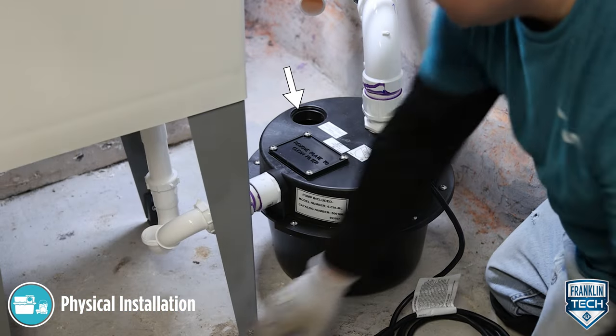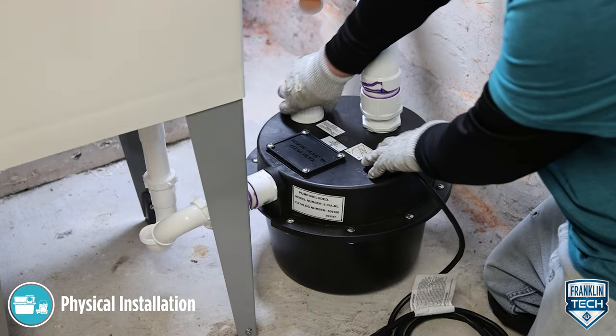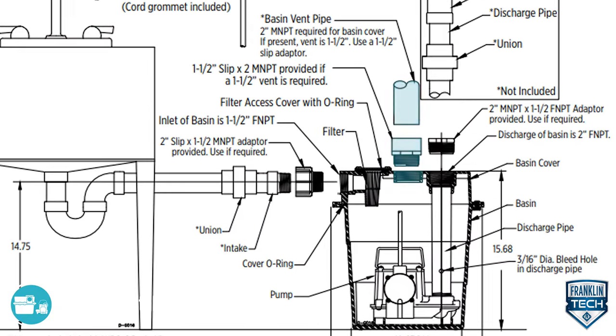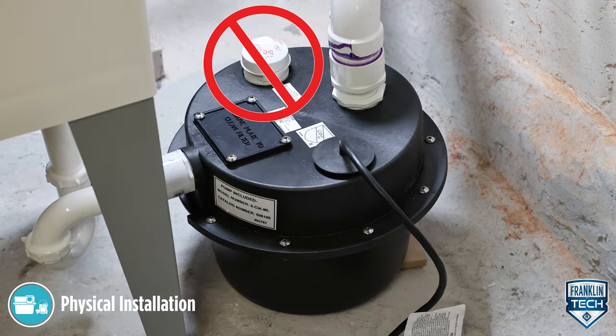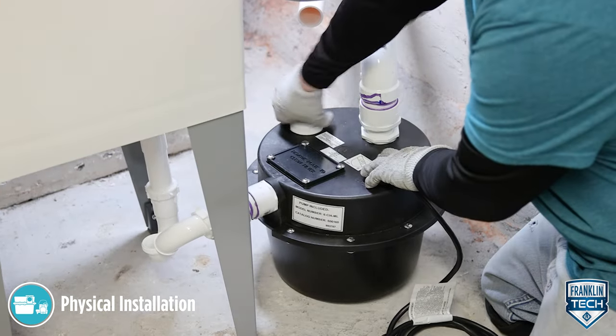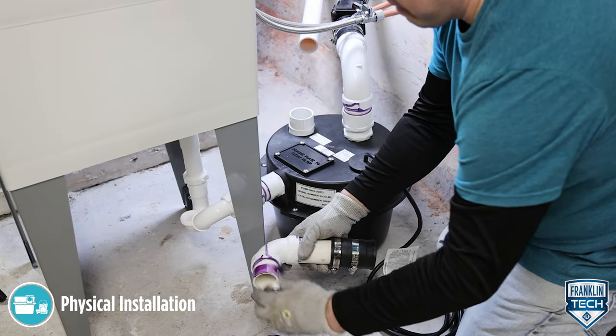The vent is essential for proper switch operation and cannot be omitted or restricted. The basin must be vented in accordance with state and local codes. Air admittance valves such as Studor vents are not to be used in this application. Air movement in both positive and negative directions is required for proper drainage into the basin and during discharge of the pump within a lift station.